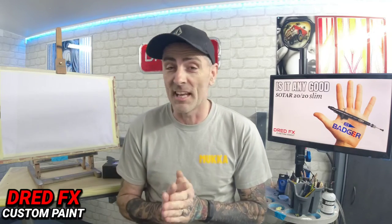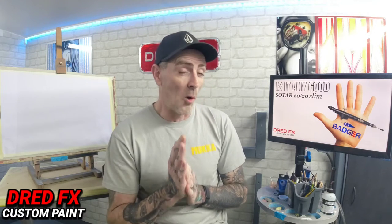Hi everybody, welcome back to the channel and welcome to an airbrush review. The Sotar 2020 - is it any good? Well we're going to find out today in this little demo. I'll do a little test spray out for you on the panel here. This is my first Badger airbrush, the first one I've ever owned. My wife bought me this for my birthday, for my 50th.